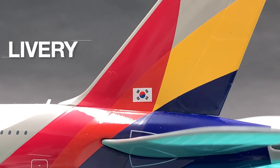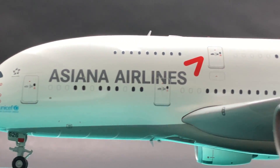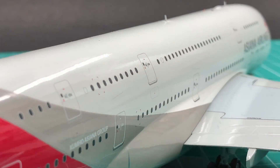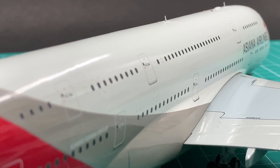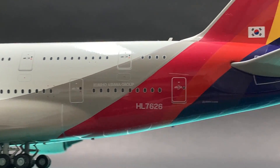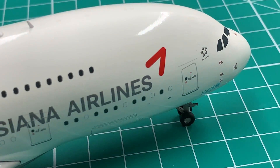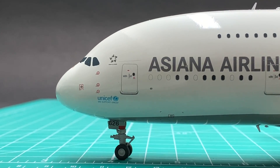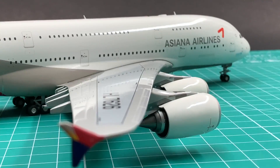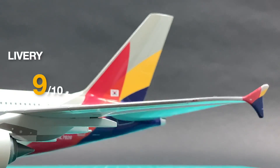The Asiana livery on this JC is very close to the real thing. The placement and size of various typefaces and logos are correct. The beige of the fuselage and the six-coloured bands on the tail are faithfully recreated. The Star Alliance and UNICEF logos on the nose are very detailed. I'll give livery a 9.